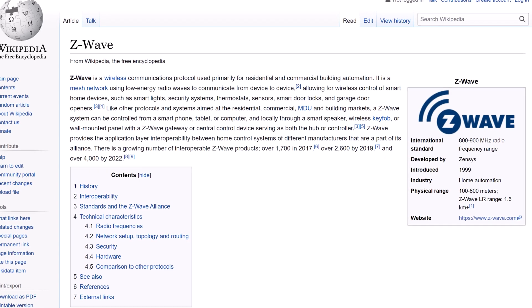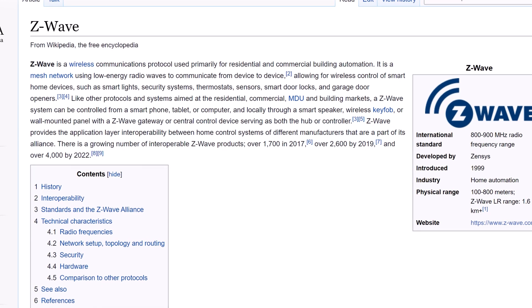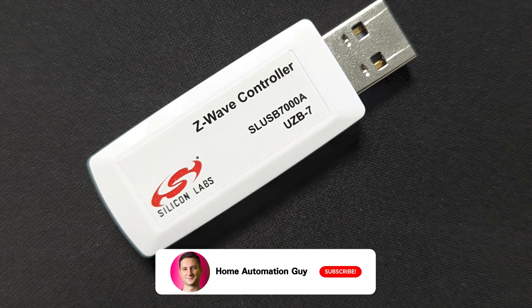But I have noticed some really nice Z-Wave options on the market. The problem is that I don't have a Z-Wave network set up here at home, so I thought this was the perfect opportunity to learn a bit more about what Z-Wave is, how it works, and why you might want to consider using it in your smart home. That's what I'll be covering in this video. In the next video I'll show you how to use one of these Z-Wave USB controllers and a system called Z-Wave JS together with Home Assistant to add Z-Wave smart devices and create automations.